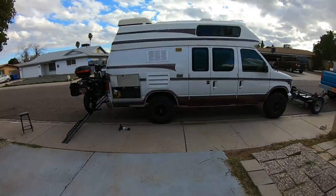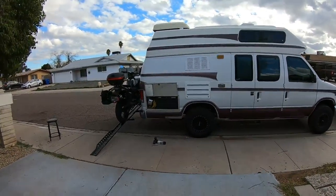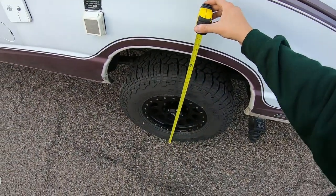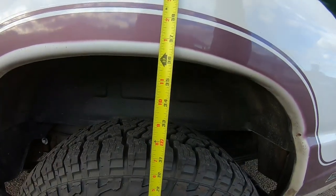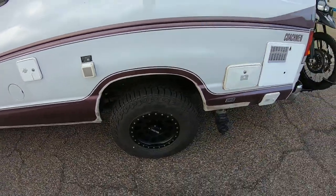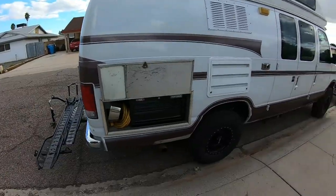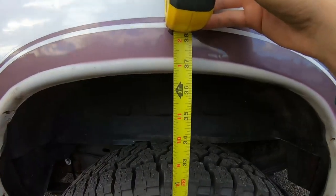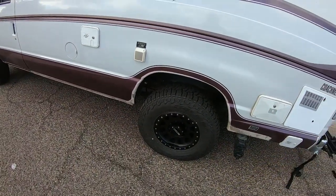I'm going to measure it right now and then measure it again with the bike off. With the bike on, this side is at about 36 and a quarter inches. With the bike off, it's back to almost 37 — about 36 and three-quarters inches. So the sag is pretty minimal.